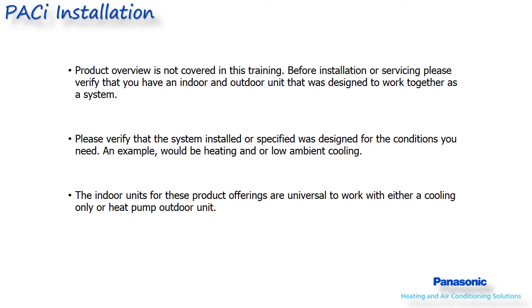For instance, make sure the system is a heat pump if you need heat. Both the heat pump and cooling only systems are rated down to zero degrees Fahrenheit in cooling or heating right out of the box.